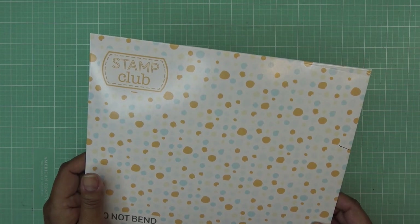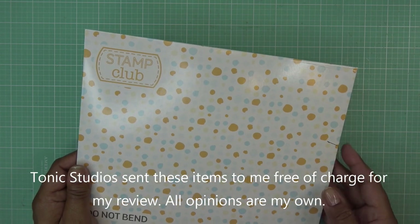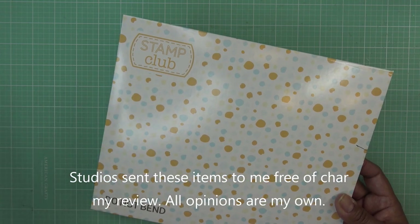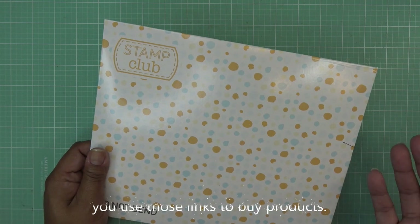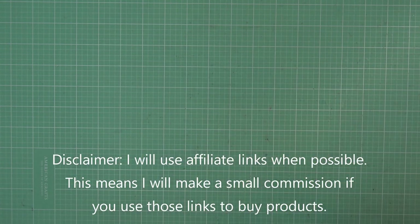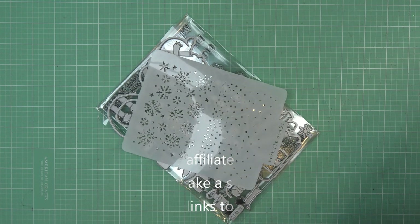Hi guys, today I have something new to share with you from Tonic. They did send this item free of charge — it wasn't so much for review, it's just so I would have it, but I always say 'for review' because that makes it simple. All opinions are my own, and any links in the description box will be affiliate links, which means I'll make a small commission for your purchase through those links.